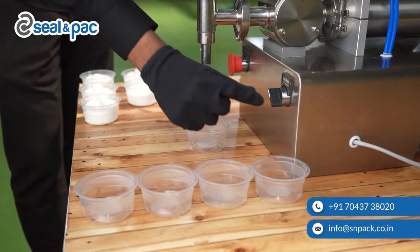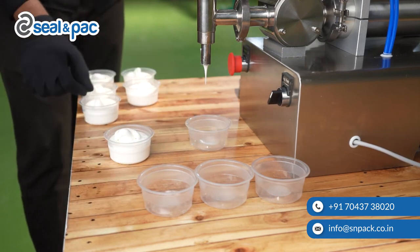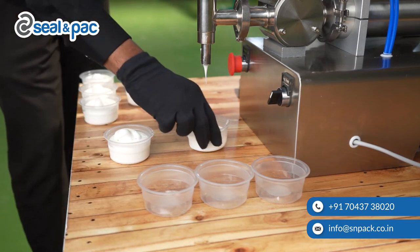Now we can start filling the liquid inside the containers in auto mode. The main feature of this machine is that it discharges a precise dose of your product each and every time.